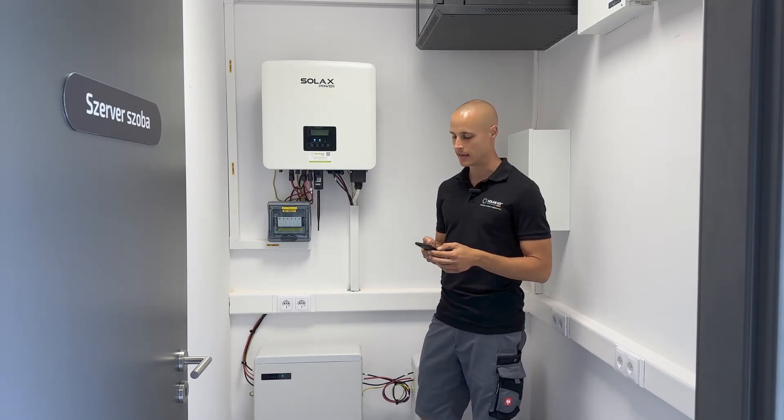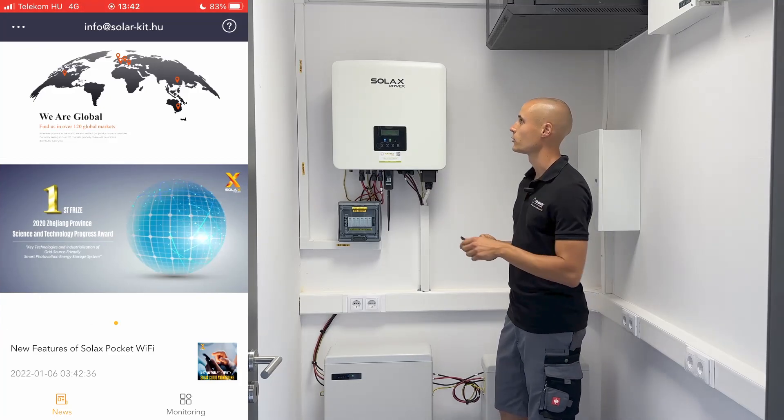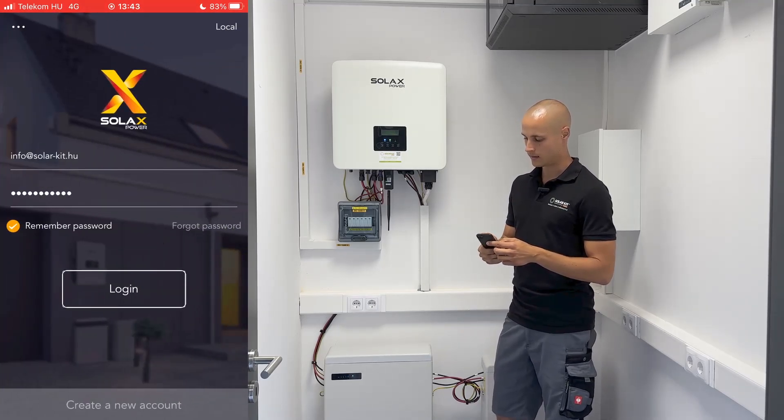Once you're in the app, to commission the inverter, you first need to log out and then click on local connection in the top right corner. Here, similar to other setups, you need to scan the QR code on the antenna.